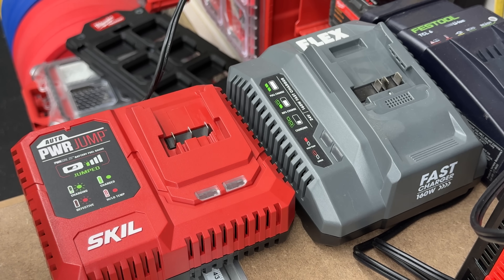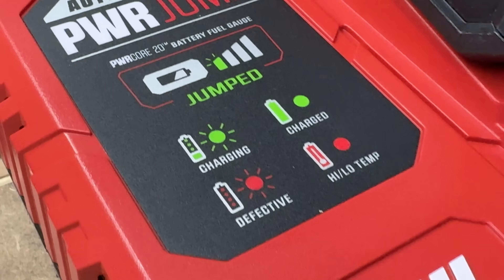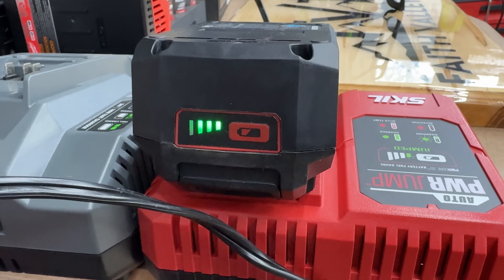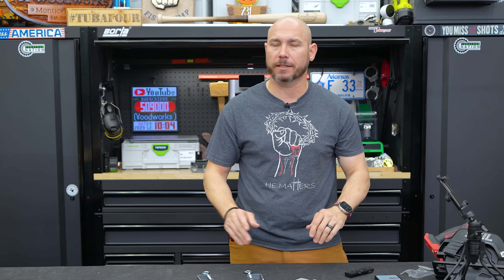This charger reminds me a lot of the Flex charger, especially the Flex fast charger. You can hear the fans running on it — it's fairly loud, but that keeps the battery and charger cool while it charges. A lot of those fans are part of the Skill Power Jump technology, which means from 0% it'll charge to 25% in five minutes. That's a pretty good feature if you just need to finish those cuts or drive those screws. I like that.